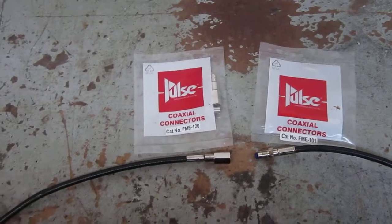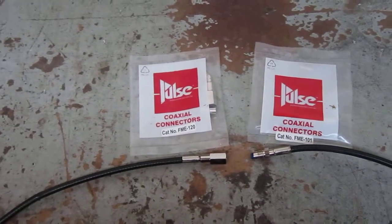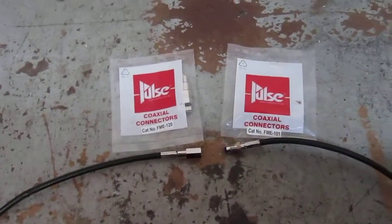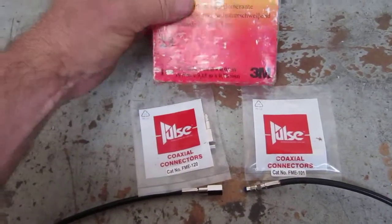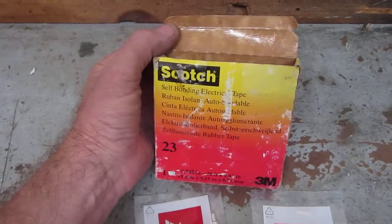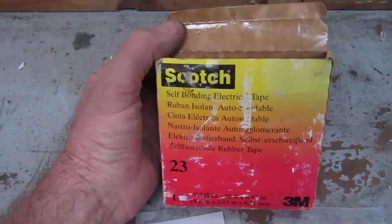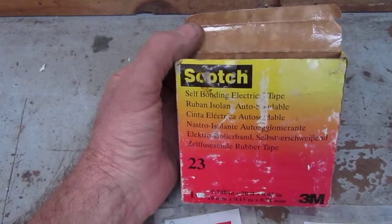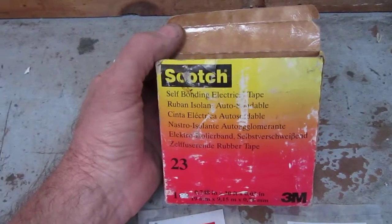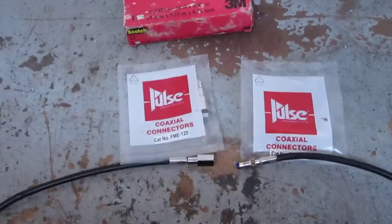The best tape I've come across for sealing up connections of this nature is self-amalgamating or self-bonding electrical tape. Here's what I use — I use Scotch 3M self-bonding electrical tape. It's about the only thing that will provide a waterproof cover over a connector of this nature out in the weather.